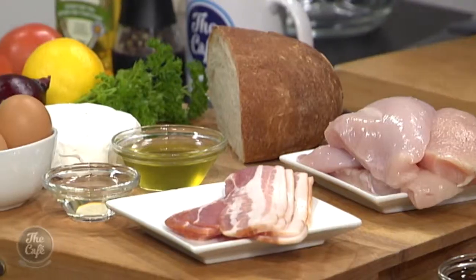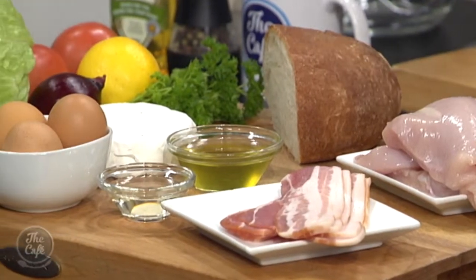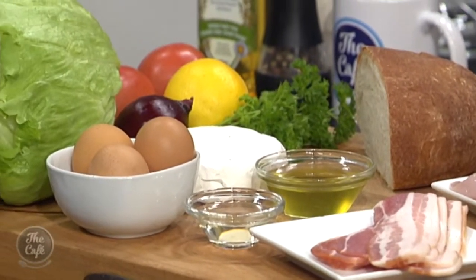It's a bit like a BLT, but upsized. We've got the addition of chicken in there, we've got some brie in there, we've got a bit more of the salad. It's going to be great, let's get started.